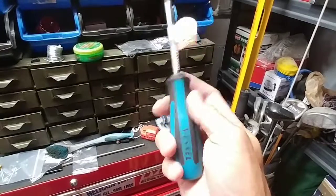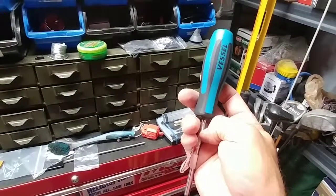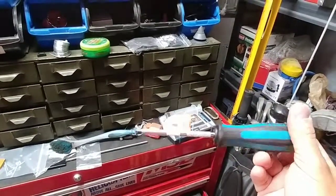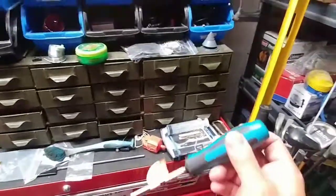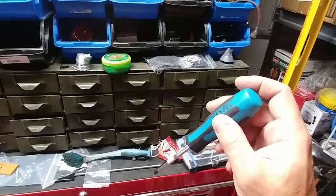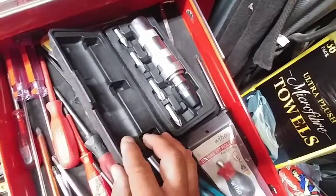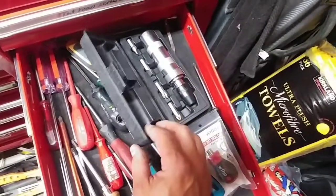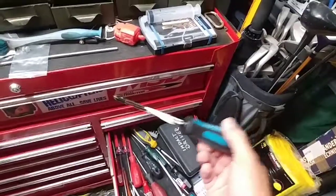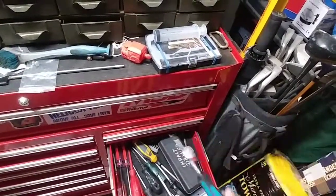They also have a version where the metal shaft goes through the entire handle and you can strike them on the back. And they even have an impact driver version — you hit it on the back and, because of the blow, it goes into the screw and at the same time turns the bit a little bit, just like one of those manual impact drivers. If you have really rusted screws that don't want to come loose and you don't want to strip out the Phillips head, you use one of those. Vessel makes hand screwdrivers that can be hit with a steel hammer and have this impact driver action.